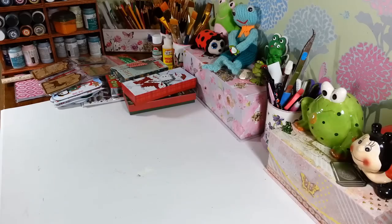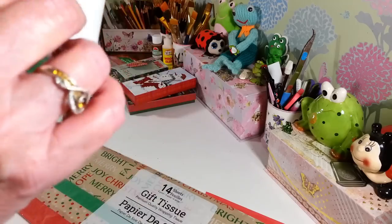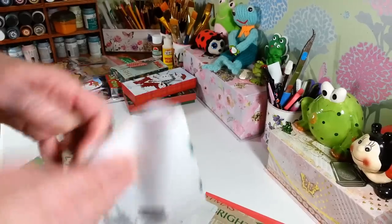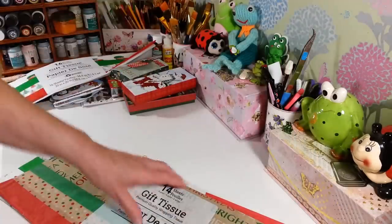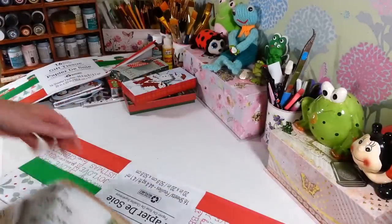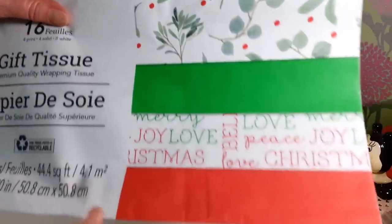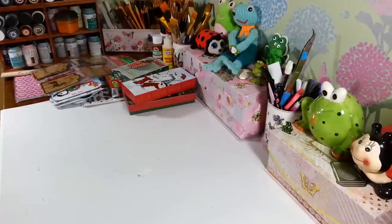I grabbed some more tissue paper — you can never have enough. This one has trucks on it. Usually you only get a couple of the printed ones and the rest are plain. There's quite a few actually, a lot of white, but they still look nice on top of a gift bag. This other one has more of those browns again with words and things on it. You get 14 sheets in that one, 16 in another, and 16 in the third. I really like the holly berries one — I thought that was really nice.